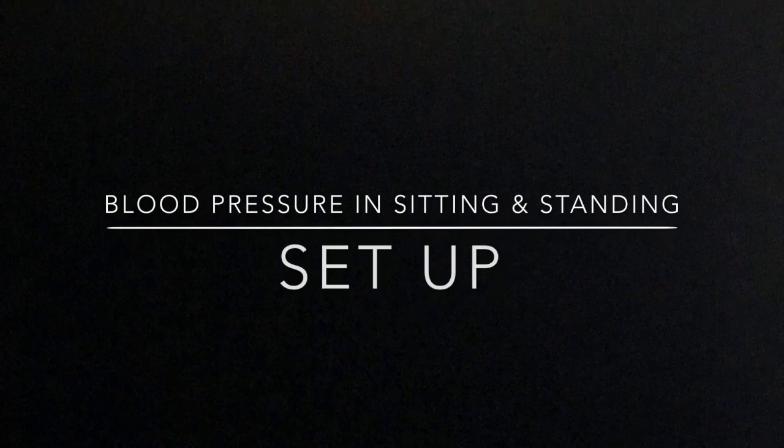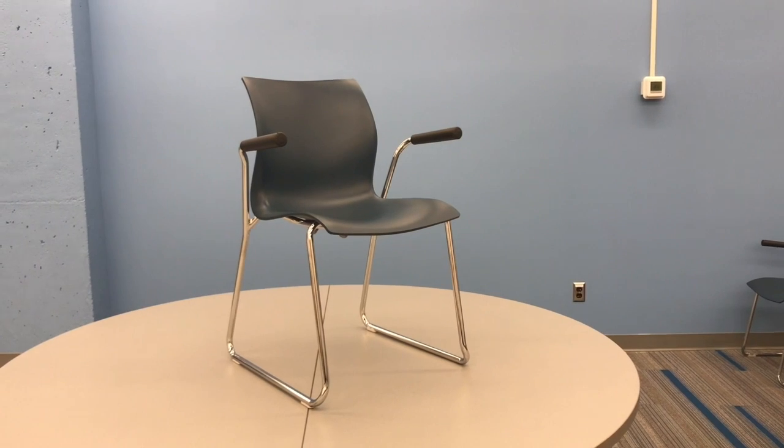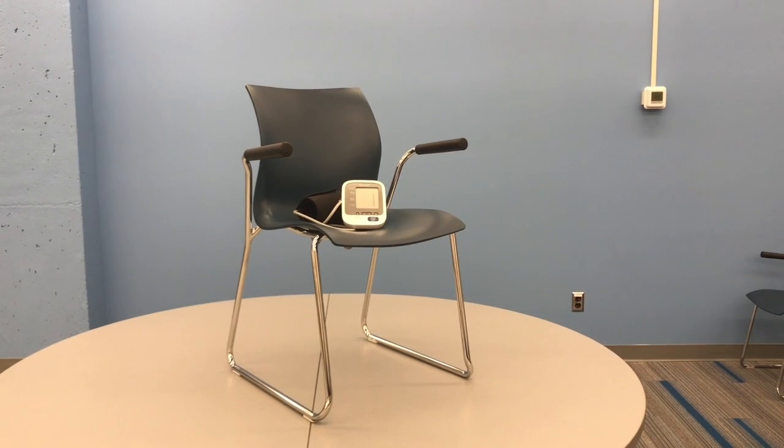Blood pressure when sitting and standing. For setup, you will need a chair, a table, a timer, and either a stethoscope or electronic blood pressure monitor.